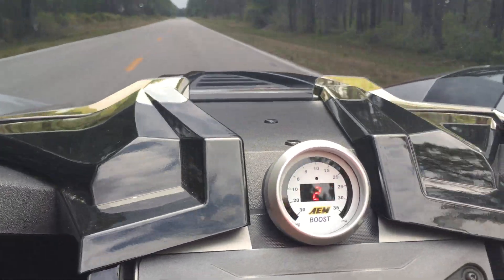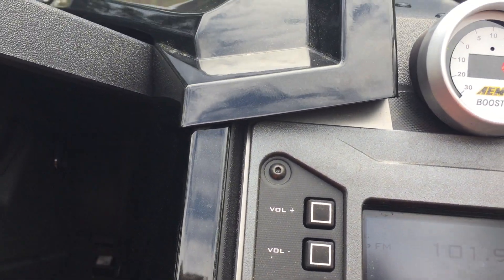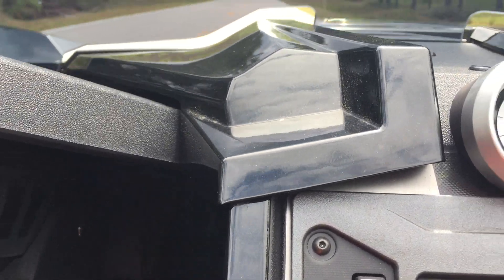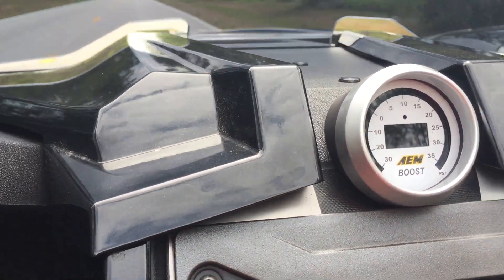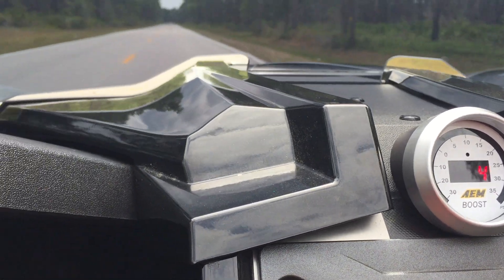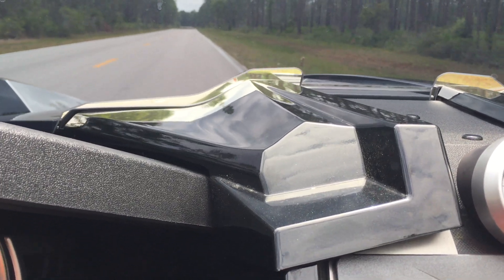Here we are looking at the boost gauge. I'm going to bring it up to 3,000 RPM and here we go. Full boost by 3,300 RPM. That's impressive — but that's 3,000 RPM, which is still moving along pretty well.